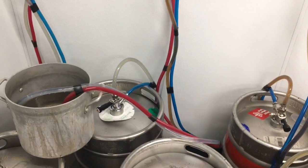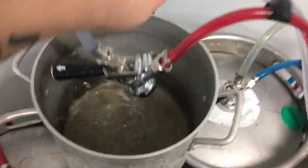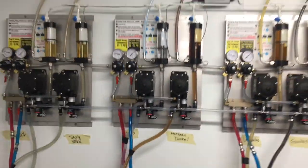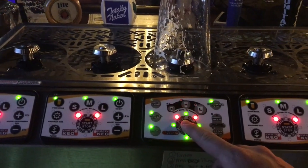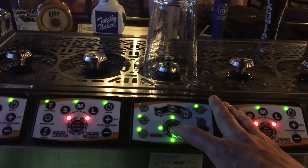Now that clean water fills the entire line, remove the keg coupler from the bucket of clean water and leave it laying free. Return to the dispenser and purge all of the water out of the line until there's just air coming out of the dispensing valve, then hit the stop button.